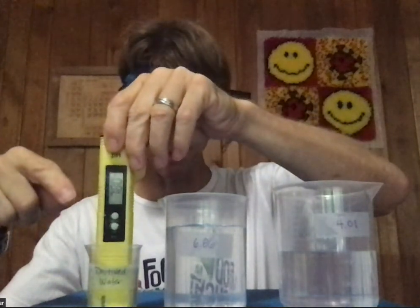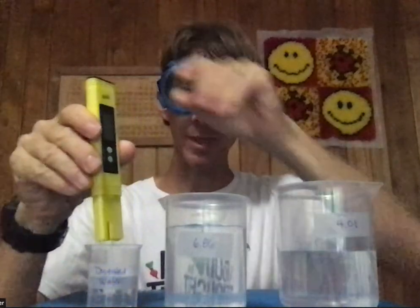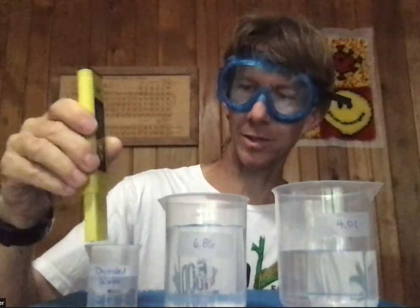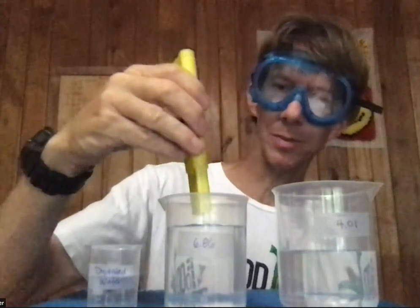I'm only putting it in up to this level right here, which is all it can go right now, and this is distilled water. Then give it a shake to rinse off any extra water — not too violent, just keep the extra water coming off. Now I'm going to place it into my pH 6.86 solution.